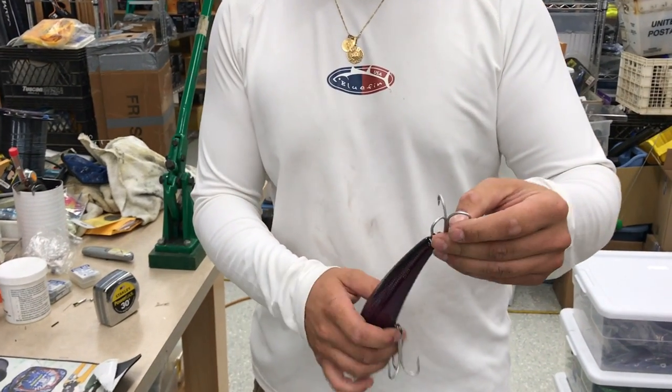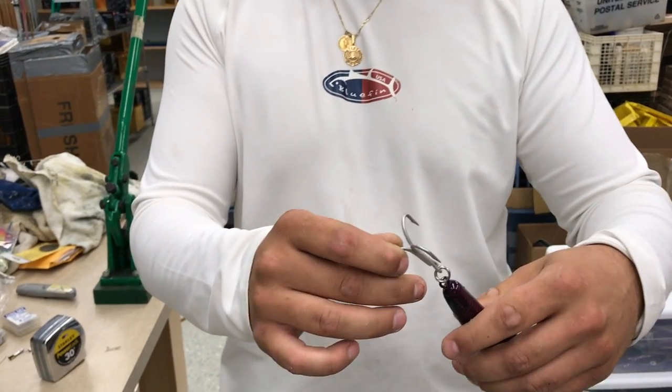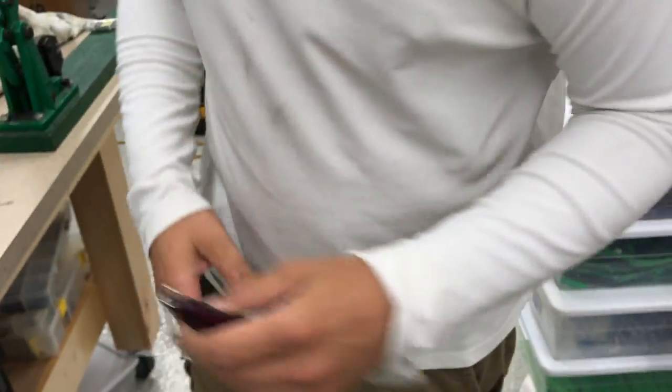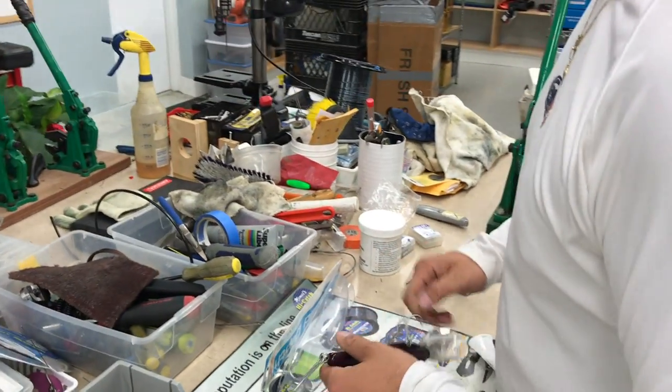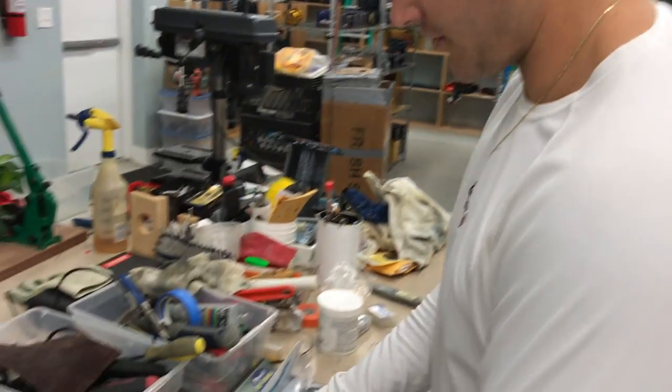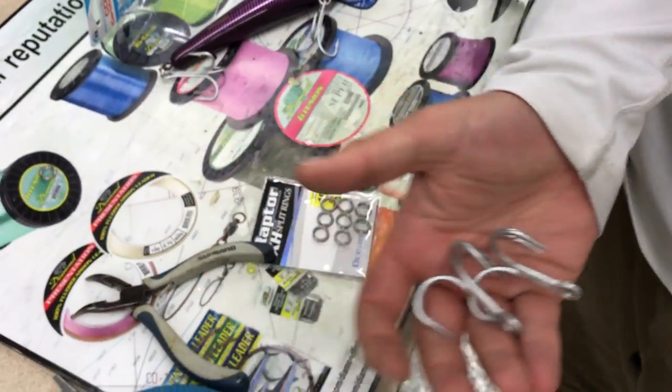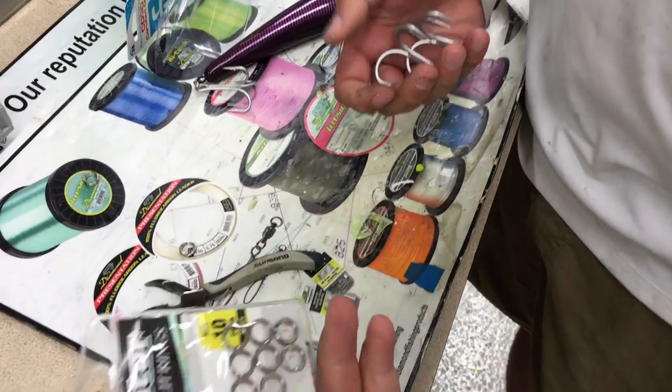Originally this lure comes with VMC hooks that are ideal for striped bass fishing. The split rings as well as the hook unfortunately can't hold up to the pressure that a big eye would put on a lure. So we're going to change out to these 5-0 treble hooks, 3X strength, and these 250 pound Raptor split rings.